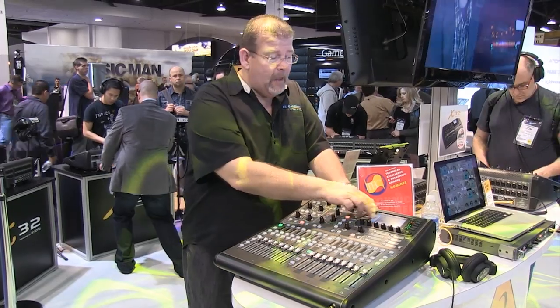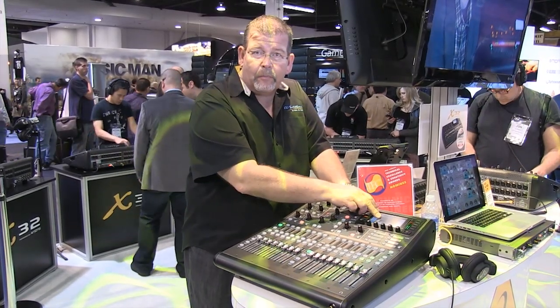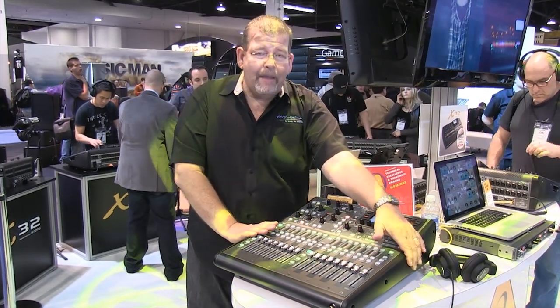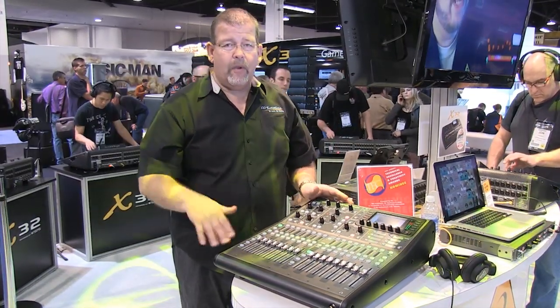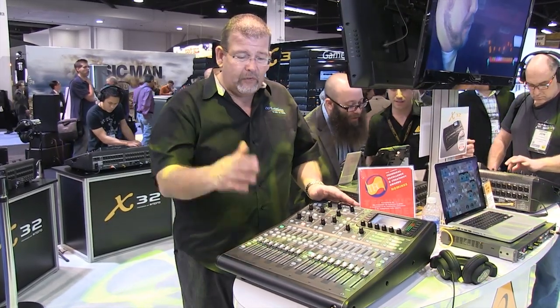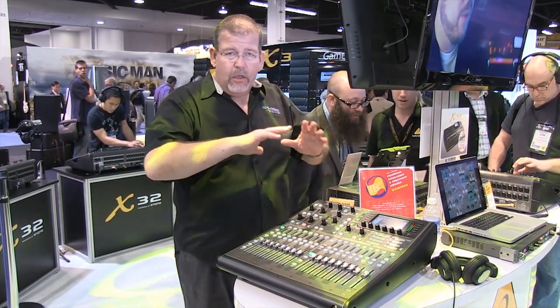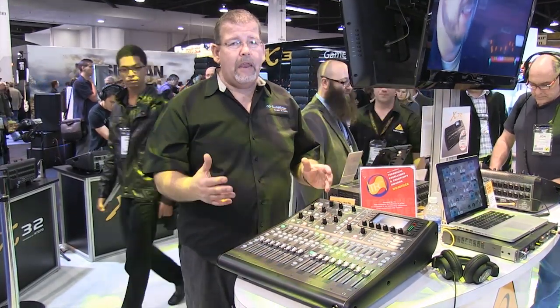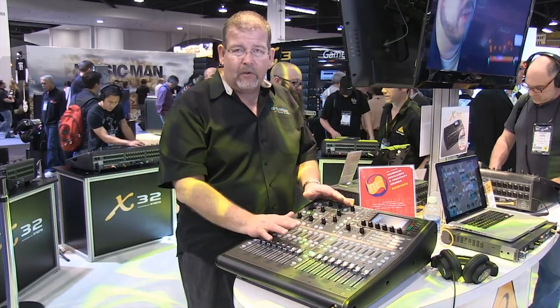Instead of a 7-inch display, it's a 5-inch diagonal display, so they save money there. Why did they make this form factor? Because it fits in a rack — a standard 19-inch rack. Whether it's a portable rack or a permanent rack, that's what this was designed for. Set it down into a rack, you can close it up. It makes a great portable, youth-type facility mixer.